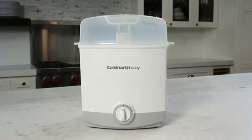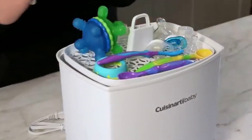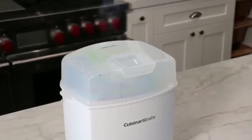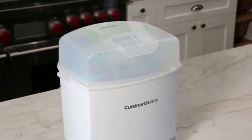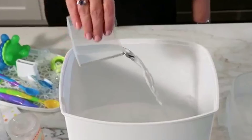4-cup work bowl. Patent-pending blade lock system holds the blade in place while pouring. This appliance has an automatic shut-off safety feature that turns the unit off when water has evaporated. Bowls seal to prevent spitting and improve steaming. Powerful motor for quick steaming and precise chopping.